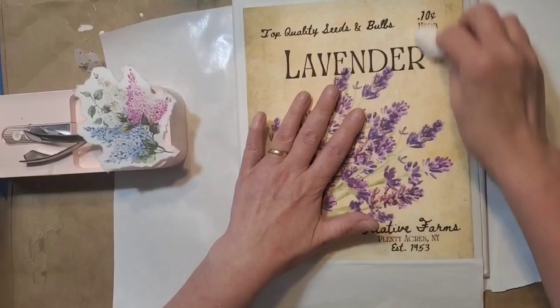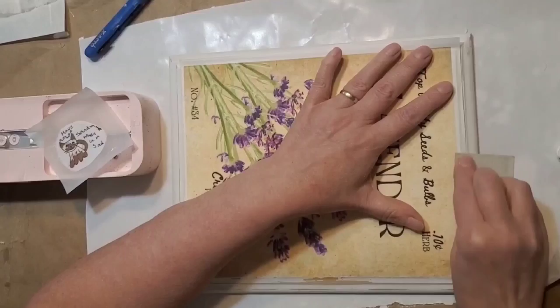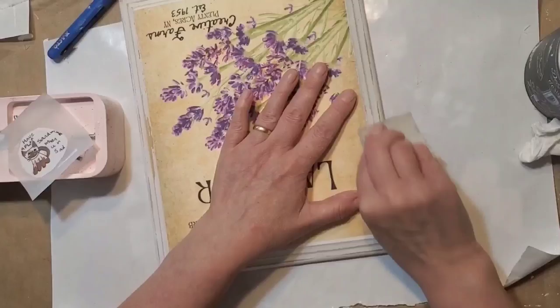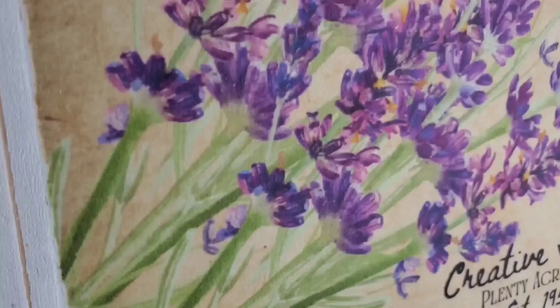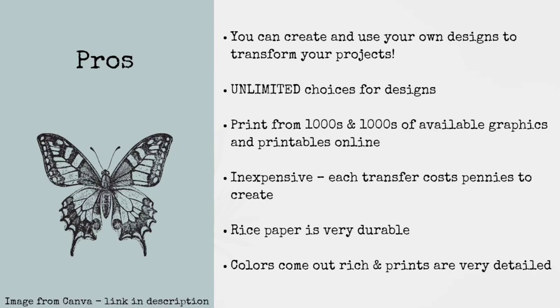You can apply your rice paper transfers with just about any type of glue depending on the size of the project. I've used a glue stick, Mod Podge — which is what I use in all of these projects today — spray adhesive, as well as a homemade Mod Podge made with regular school glue. You definitely want to make sure you're not applying too much. I love how the colors come out very rich and the prints are very detailed.